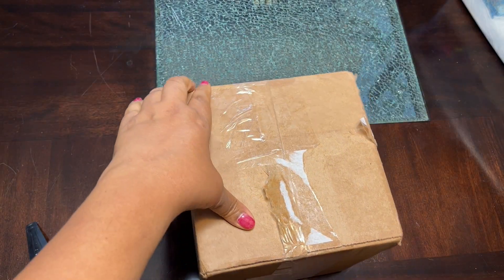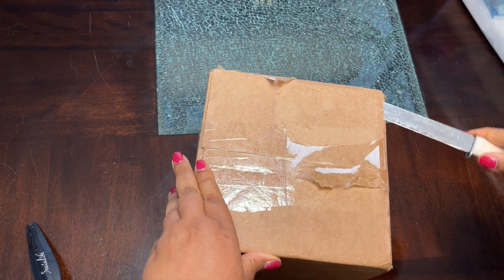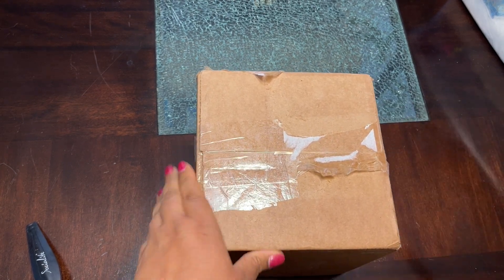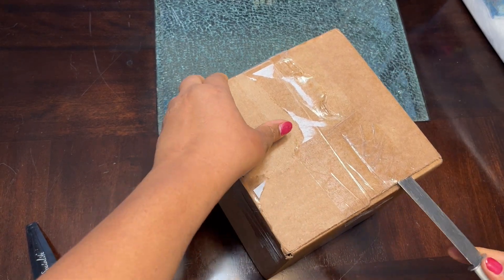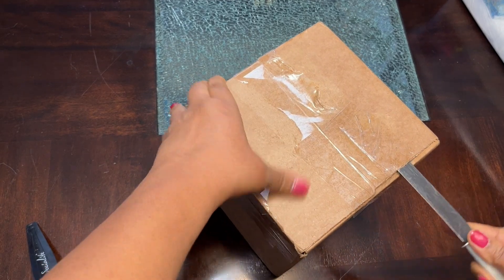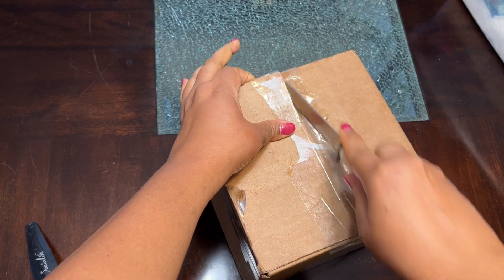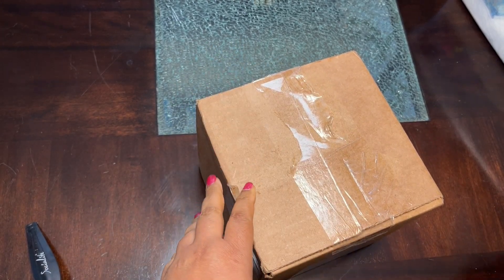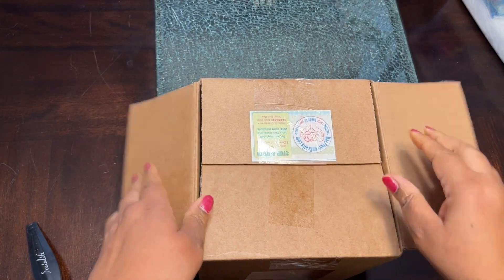Hi everyone, this is Pepper Pace and I have a very special box opening. I already know what's in this — I know what kit this is. It is a partial silicone, and this is my dream kit. For now it's my dream kit because this is my dream baby.